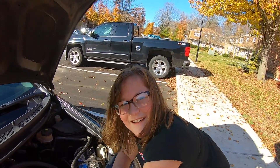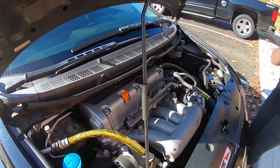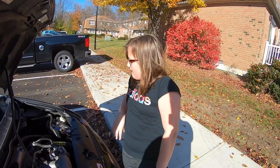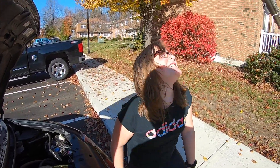That one has been screwing Carly up the most today, out of all the other ones. We're going to end it, kid. Good job. That's the... engine mount. Engine mount! Out.